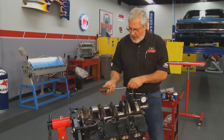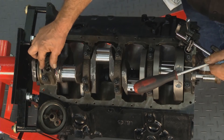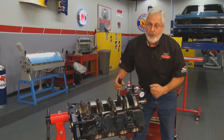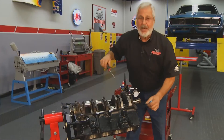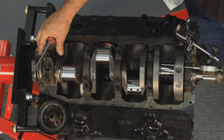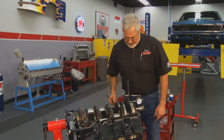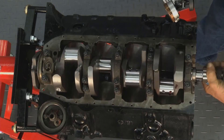Now checking crankshaft end float — the amount the crankshaft moves back and forth — controlled by the flange or thrust bearing, which on this engine is in the number five main. Set up a magnetic base dial indicator, move the crank in one direction, zero the gauge, then move it back. We've got almost 3 thousandths of crankshaft end float — that's good. Too tight and you'll burn the flange bearings; too loose and the crank may need to go back to the grinder. With that set, the crank turns freely — torqued tight and turns like glass, the way it should be.